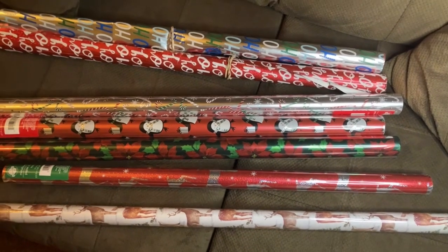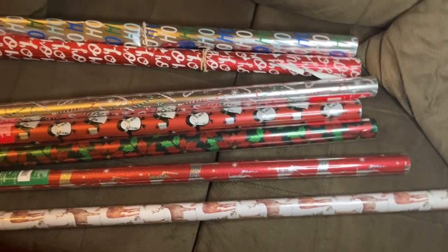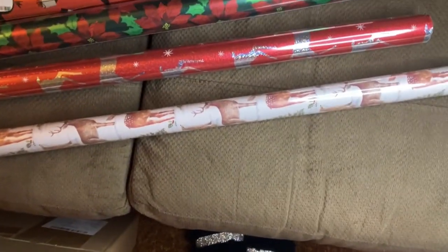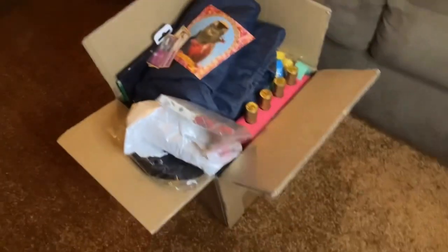So it's time to wrap presents. These are all the wrapping paper designs I have to choose from. I kind of wish I had more intentional ones because some of these are leftovers. These two are the ones I just got this year. These are all the presents I have to wrap — they're my boyfriend's gifts for the advent calendar I'm doing.